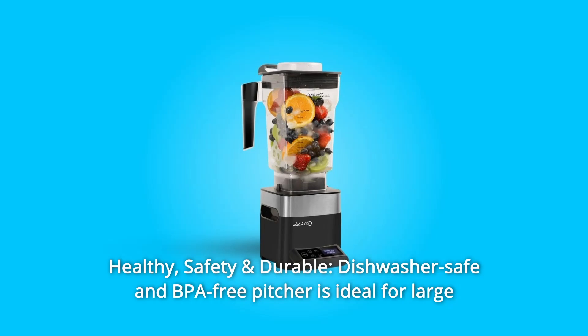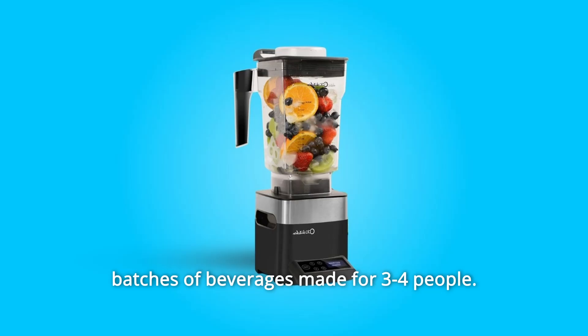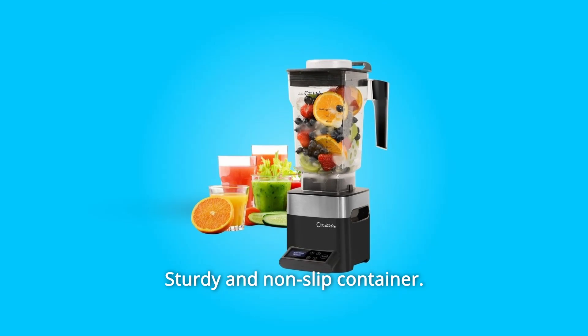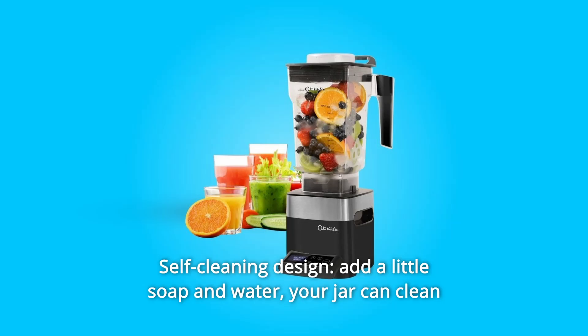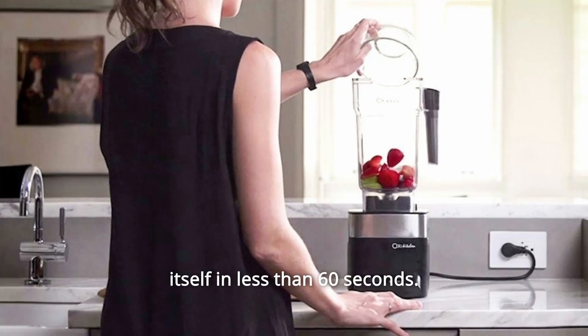Number 8: Healthy, Safe and Durable. Dishwasher safe and BPA-Free Pitcher is ideal for large batches of beverages made for 3-4 people. Sturdy and non-slip container. Self-cleaning design — add a little soap and water, and your jar can clean itself in less than 60 seconds.